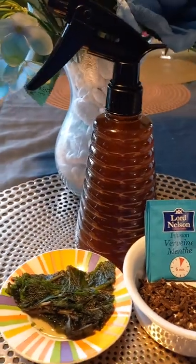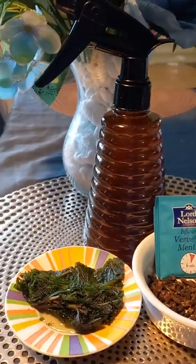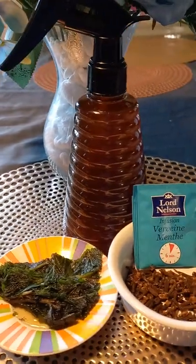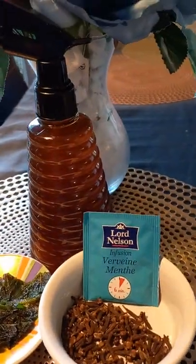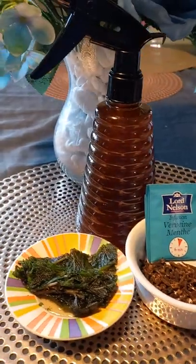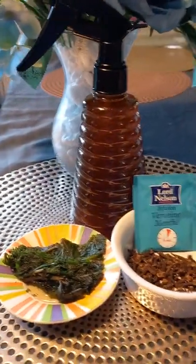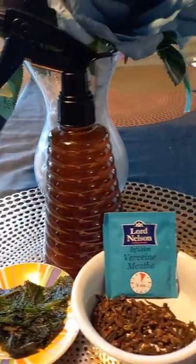Please guys, like, share and leave a comment and tell me what you think about this. If you want me to make a video of how to prepare this DIY spray, you can leave it in the comment section and let me know so we can make a video of how to make this DIY.